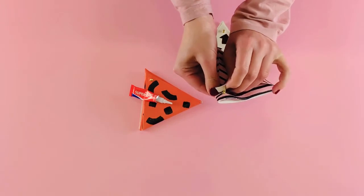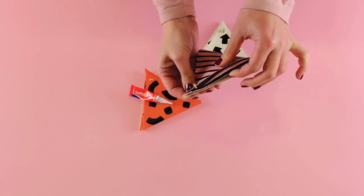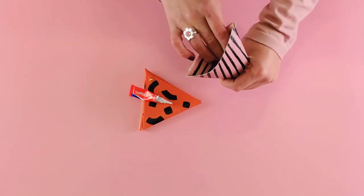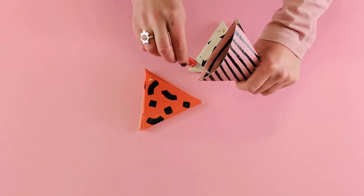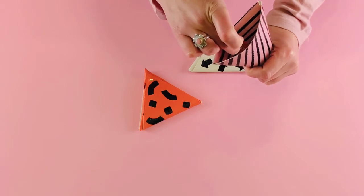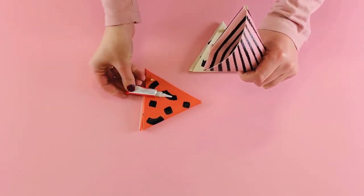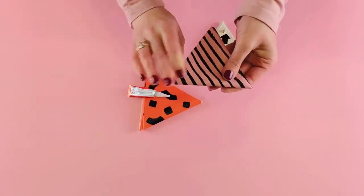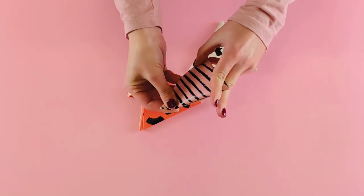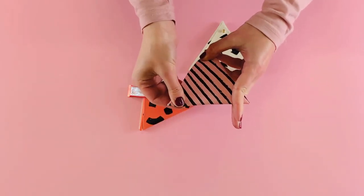Glue the rest of your purses, making sure you're not gluing this flap here. Find the pocket on the side of the purse and pop a couple of spots of glue, then press and hold until the glue has set.